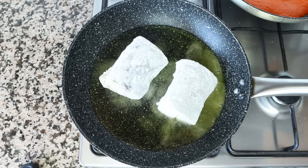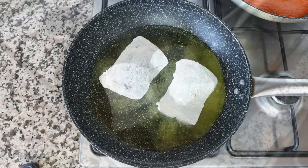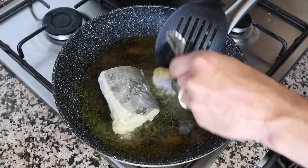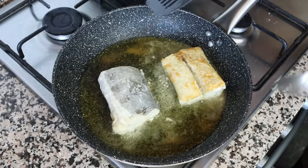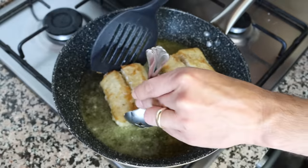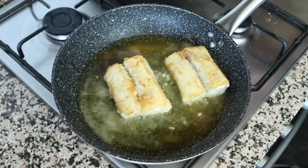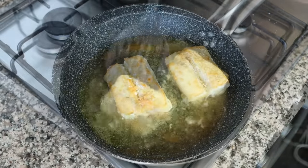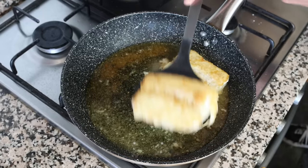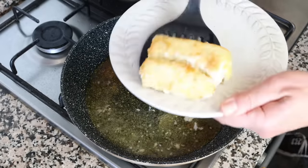Once the cod fillets have been coated, add them into the pan with the hot olive oil, making sure they're in a single layer. Cook for about three and a half minutes per side. The fillets I'm using are one and a half inches thick — about four centimeters. If your fillets are a little thinner, go for about three minutes per side; if they're a little thicker, go for four minutes per side. Once perfectly cooked through, remove them from the pan and set aside.